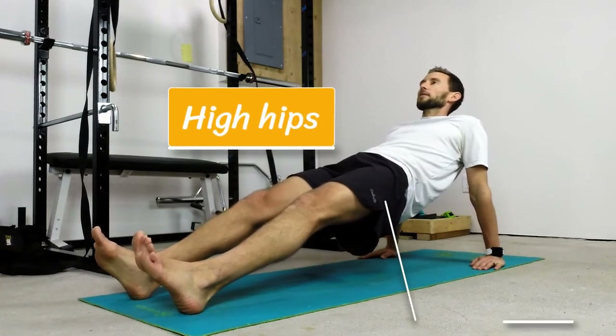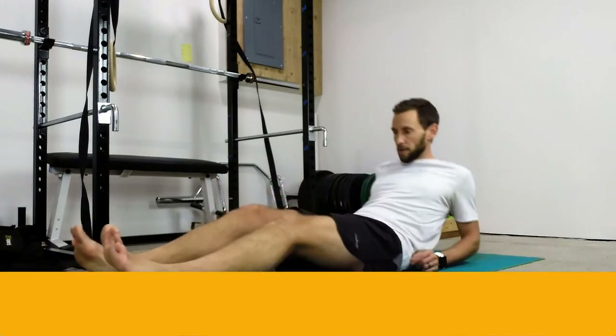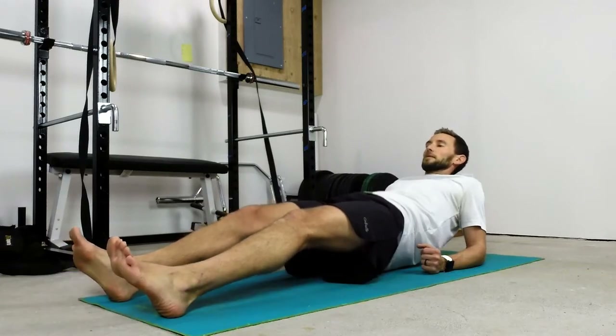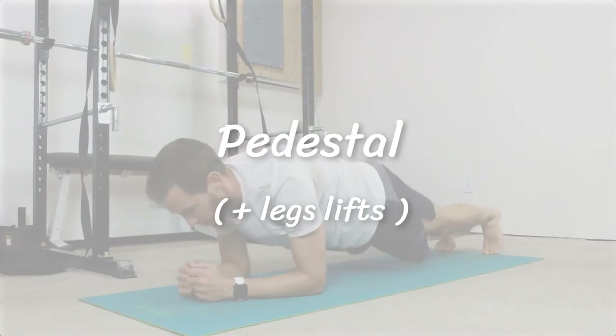The last position is facing up. Hips nice and high, really squeezing the glutes to get them up. You can do these with the arms straight or down on your elbows such as this, but shooting for 20 seconds each position before graduating on to the harder variation.